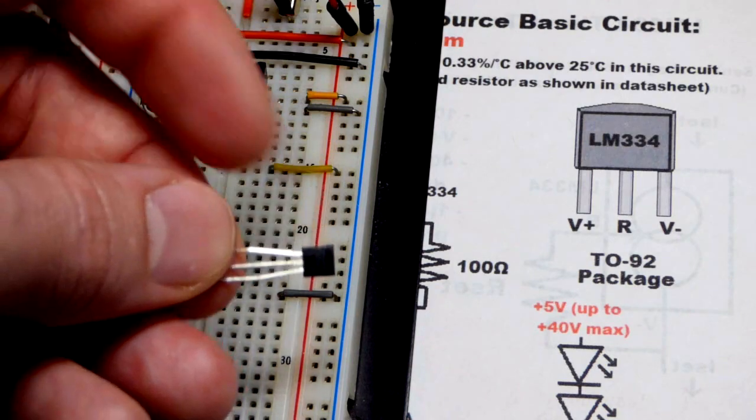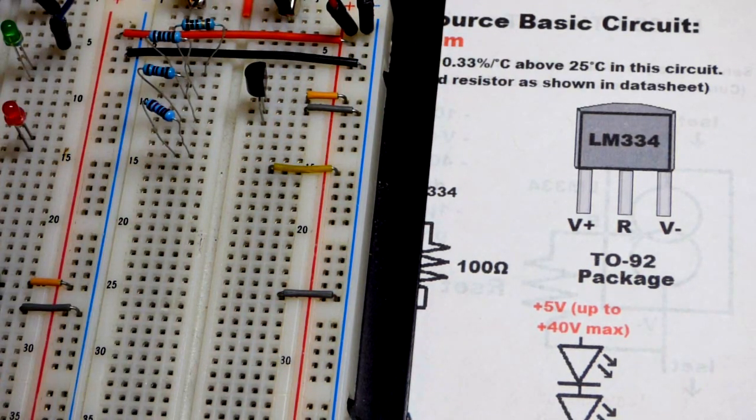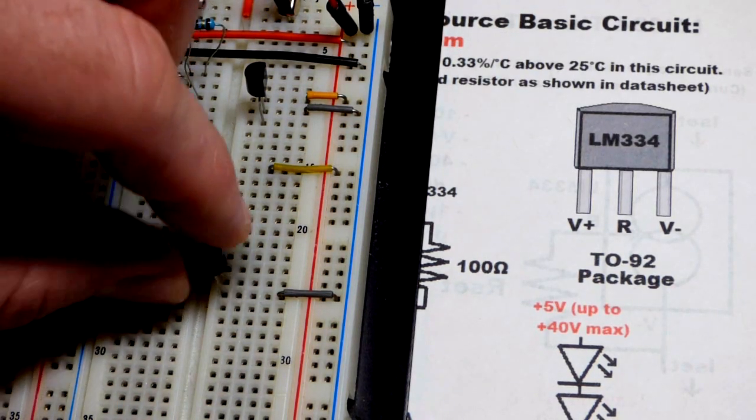I want to orient it so V-plus is up, V-minus is down, and R is still in the middle — that doesn't change. Flat side to the left for our purposes.